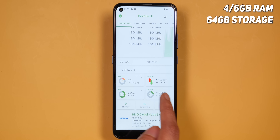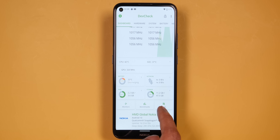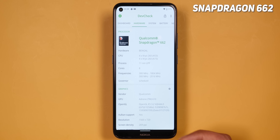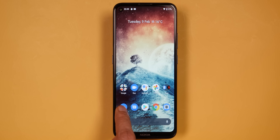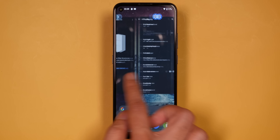In the internals, we get 4GB RAM and 64GB storage — about 48GB free out of 64GB. The processor is Snapdragon 662, and for day-to-day tasks it's a good processor, but if you need the best performance in this price range, you'll find Snapdragon 720G and Helio G90T in competing phones, so there are stronger processors available here.